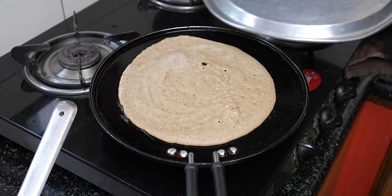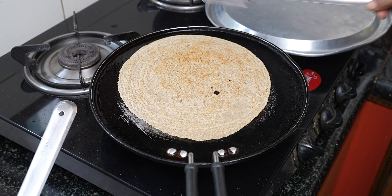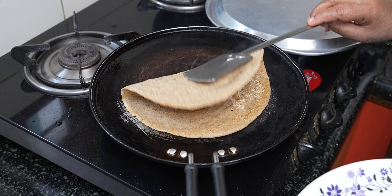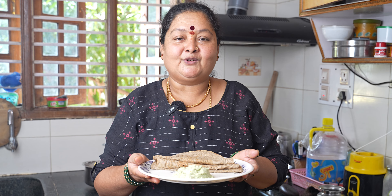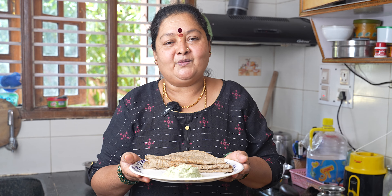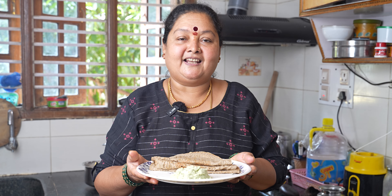Put the sauce in the bowl. If you like this, you can make the sauce in the bowl. If you like this video, please comment and subscribe to my channel.